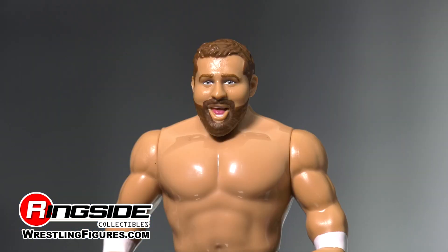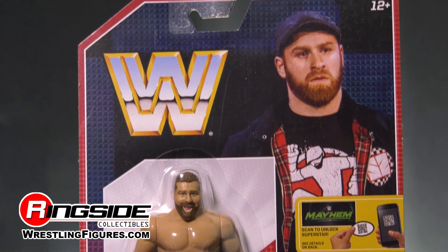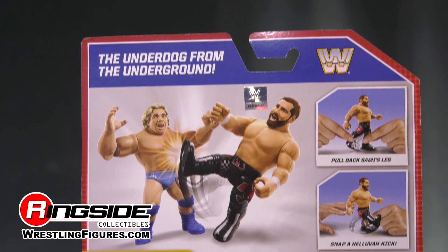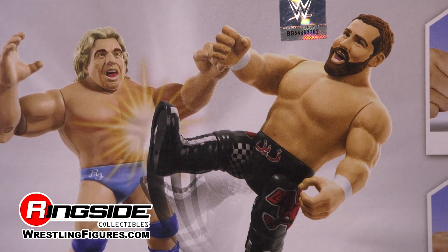If you look at the carding that Sami Zayn comes on, it is unique to Sami Zayn — his photo is on the front, you can see him in front of the entranceway ready to go. On the back you've got all of Mattel's Retro Series 4, and Sami Zayn executing that kick onto Ric Flair.